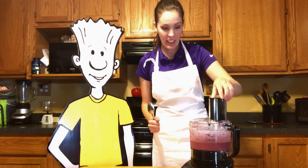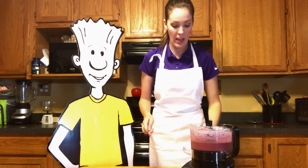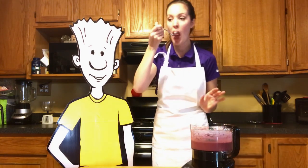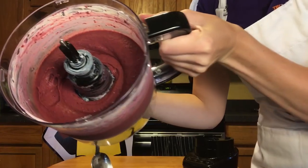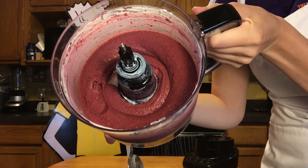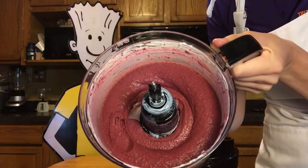It looks pretty good. You can try it right away — take your lid off and take a spoon and taste it. That is so delicious. Super refreshing. That's what it should look like. You want it nice and creamy. It might take a little longer than 30 seconds, but that's exactly how you want it to look.